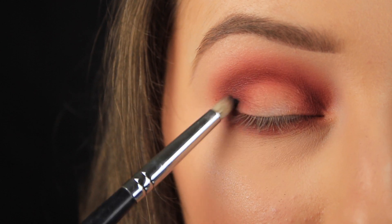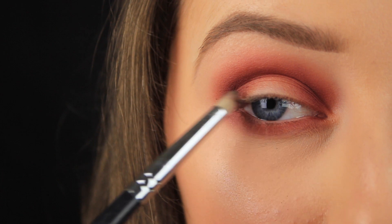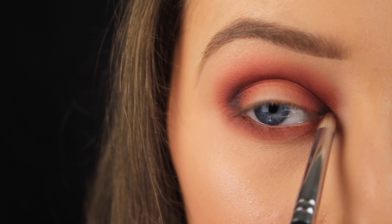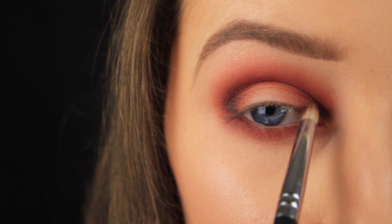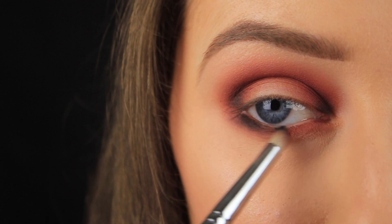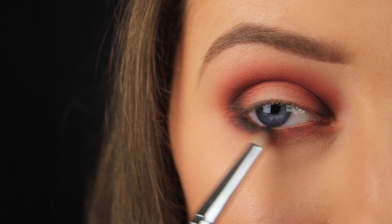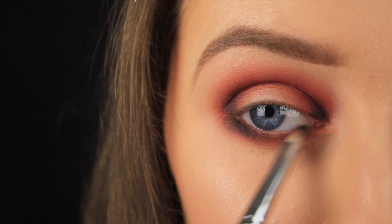I'm adding the black to the very outer third of the eye and the very inner third, because I want you to still be able to see that red on the lid — so I'm applying the black to either side of it. Then I'm sweeping a decent amount of black eyeshadow down along the lower lash line, adding a small amount at a time and blending as I go.